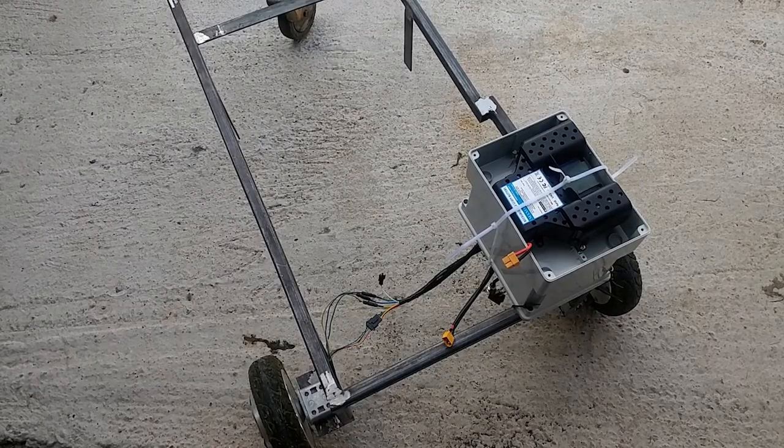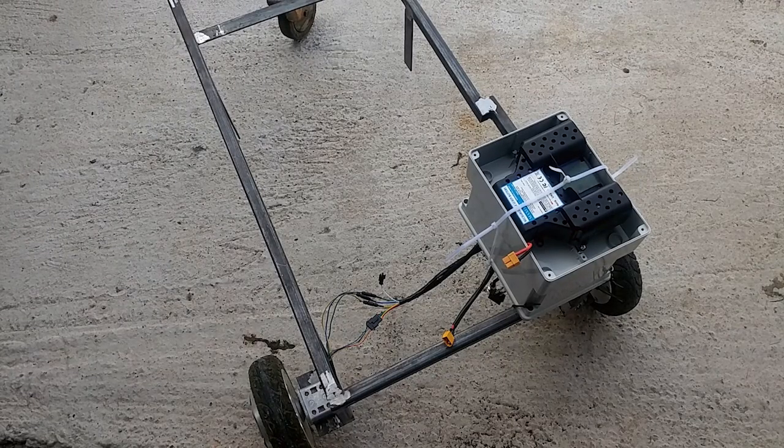Hey YouTube! Thanks for tuning in. Today you can see my second test of my first moving object that I made from a hoverboard, which is connected to a 2.4 GHz RC car remote.